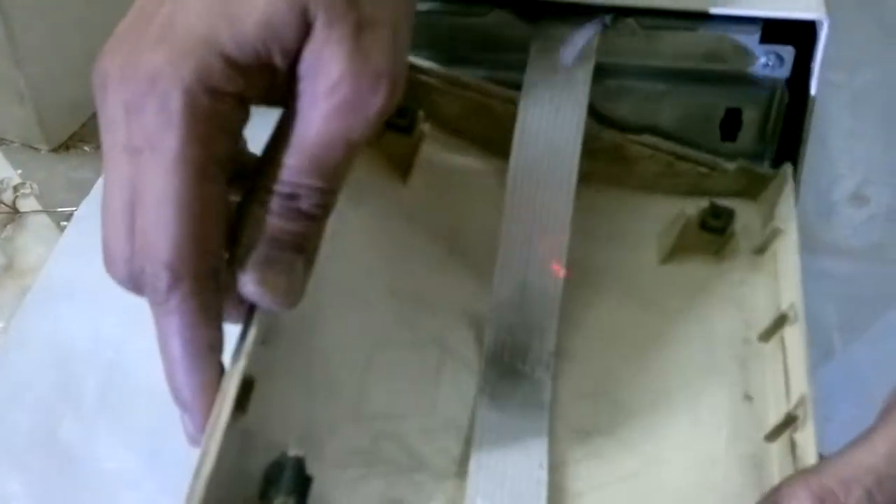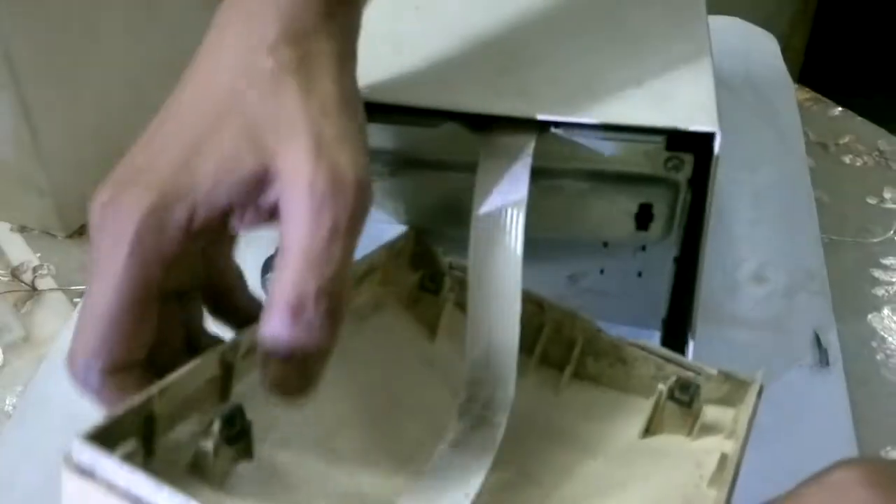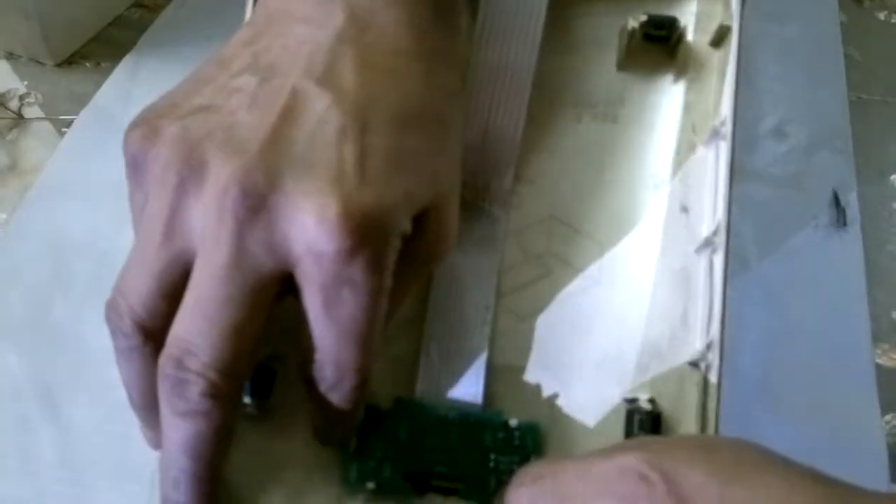Then you have this front panel circuit here. You have notches here to take this out like that. It comes out like this.